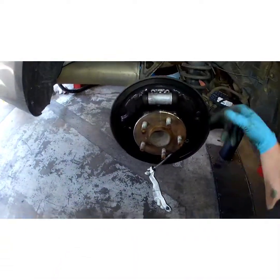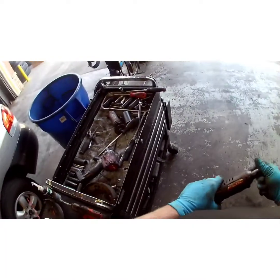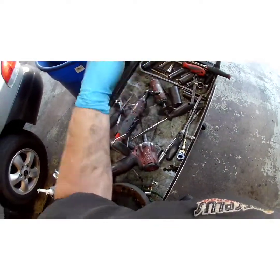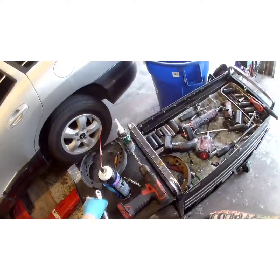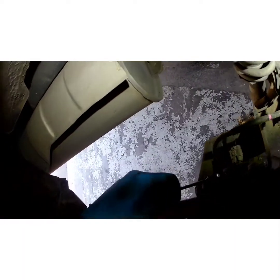While that dries, I'm going to go ahead and change this wheel cylinder. It's going to be a 10 millimeter on the bolts that hold it down. We're going to loosen the brake line — it's a 10 millimeter also.